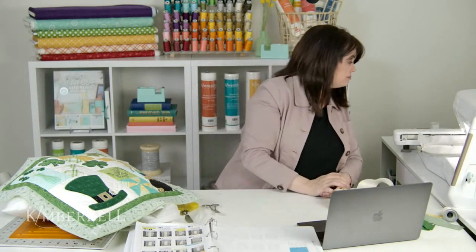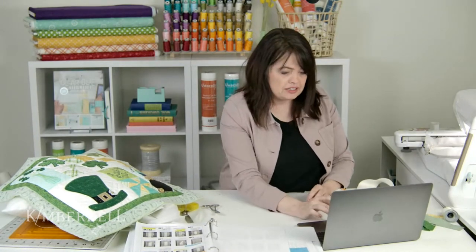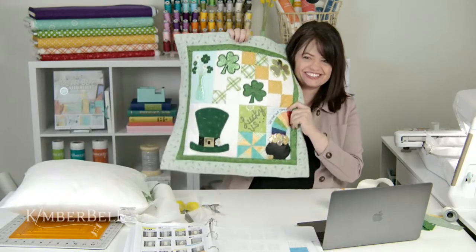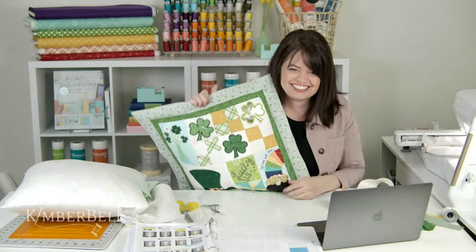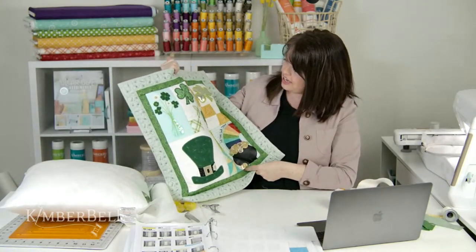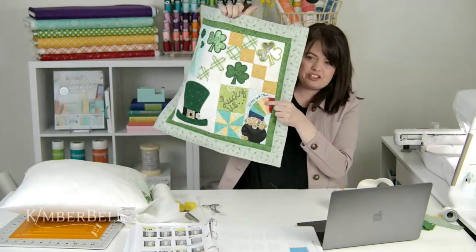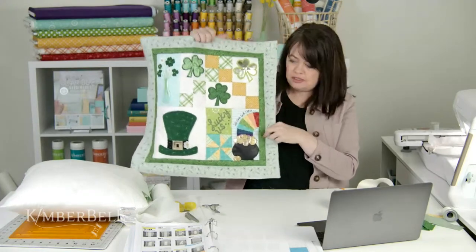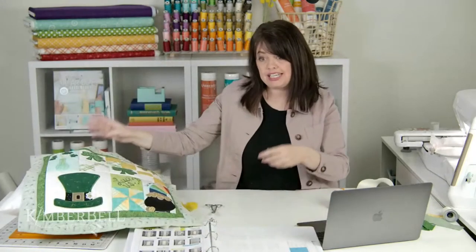This is turning out cute! How many of you got your homework done? I did not, but I'm going to finish it today. I actually have this rainbow block still to do — almost done. I will have it done today. When I get home from work today, I'm going to have a little bit of Kim time and sew the rest of this together. Super excited.